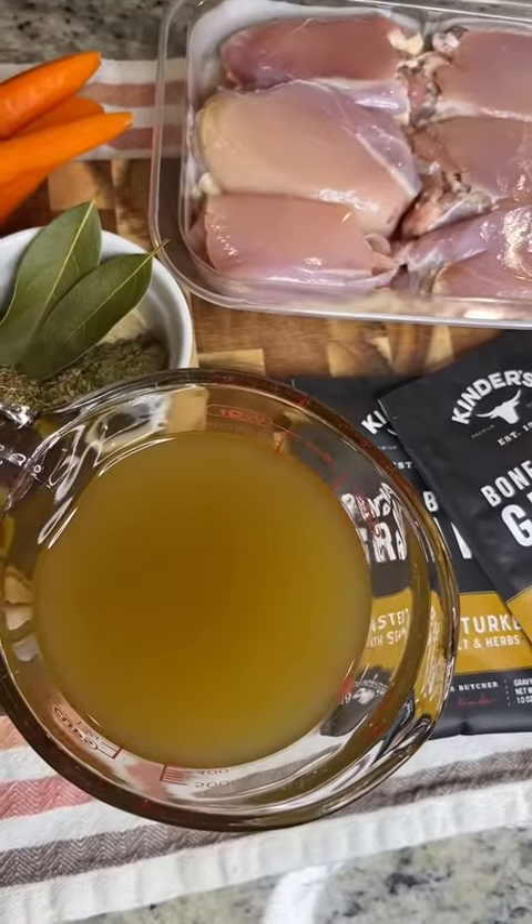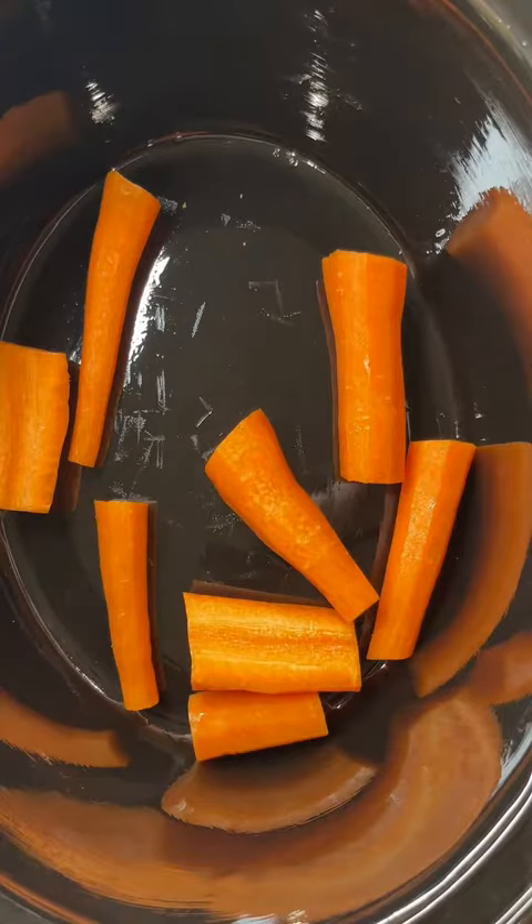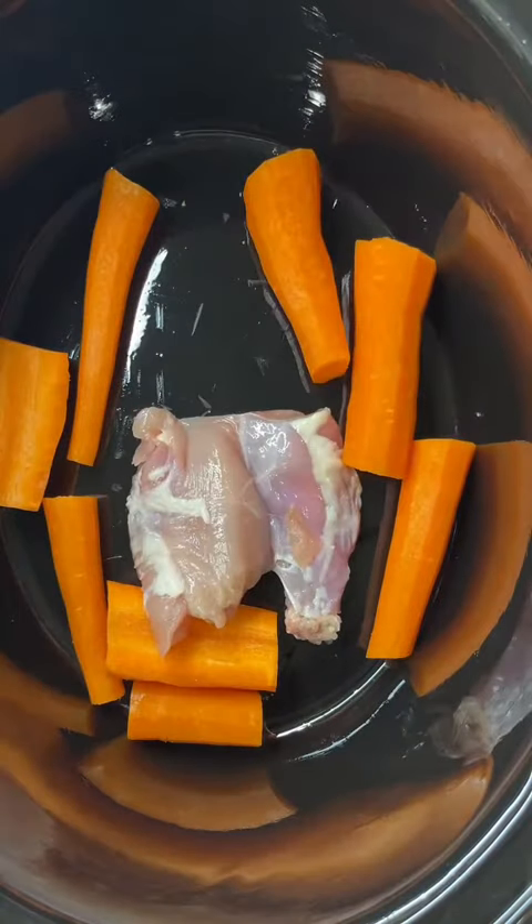First, you're gonna wanna line or spray your Crock-Pot — always and forever. And then pretty much just dump all of the ingredients right into your Crock-Pot.